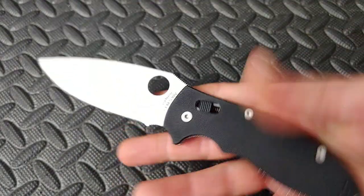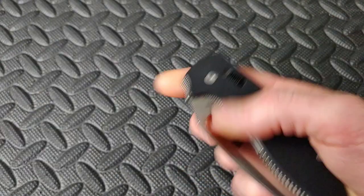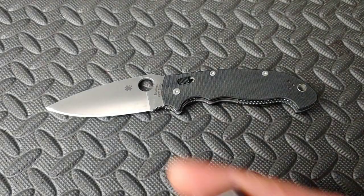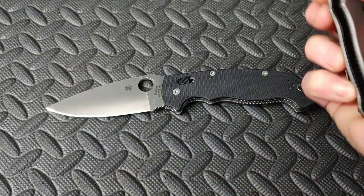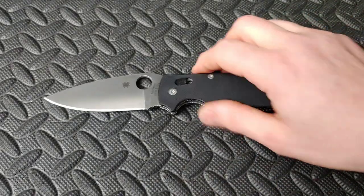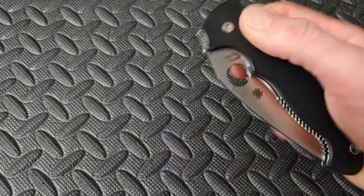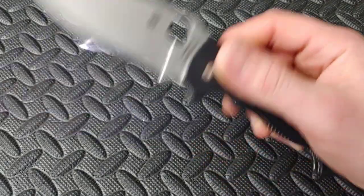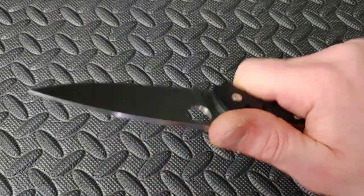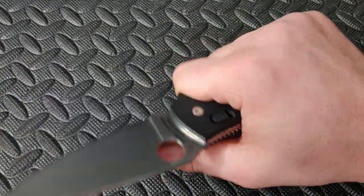Next up, the Spyderco Manix 2 — this one is the XL version. If this one's too big for you and you like the regular one, you can pick that one — just the Spyderco Manix 2. I got the XL out; love it. This thing is so easy to reverse flick and just manipulate, and it's such a good cutter. Just everything about it — even though it doesn't have neutral ergos, it works great.